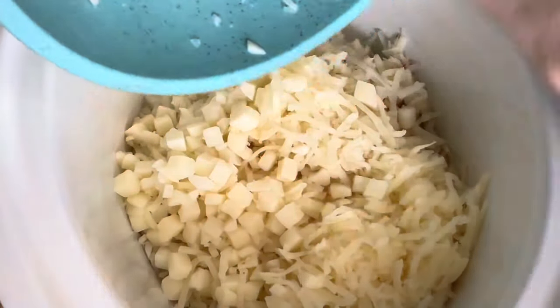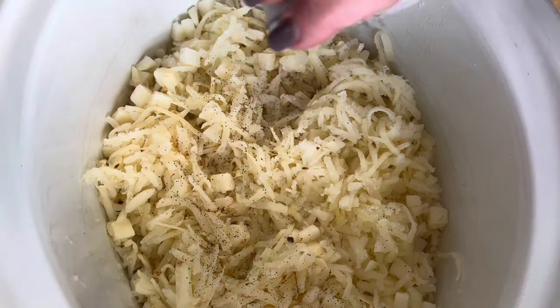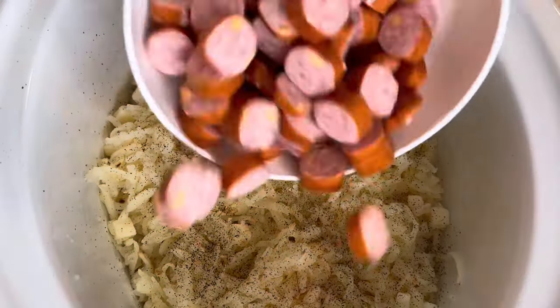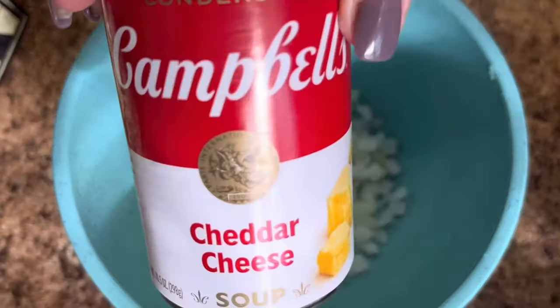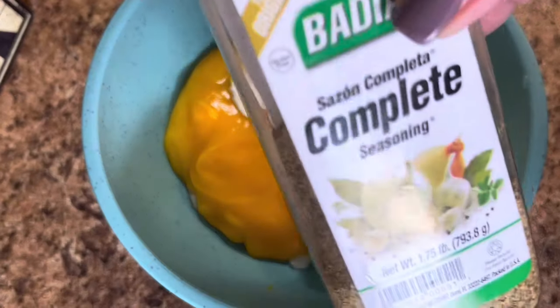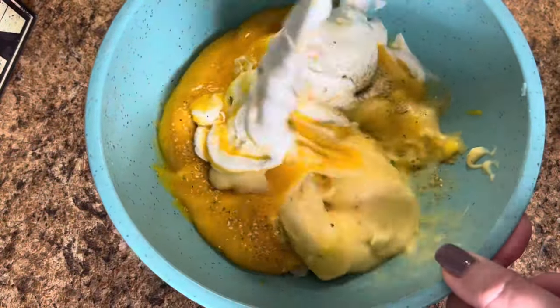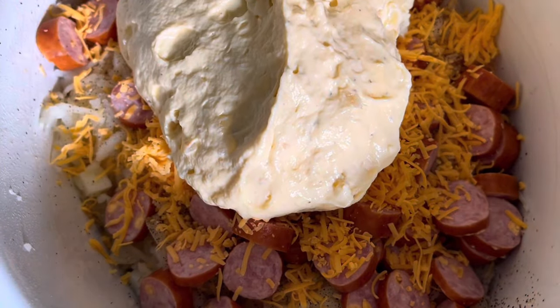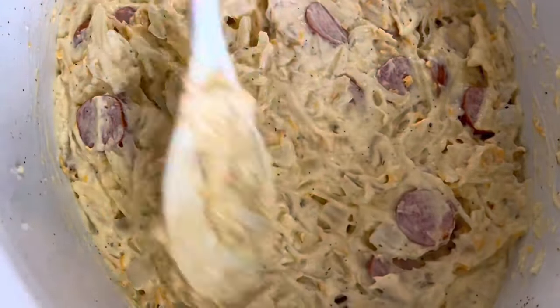Number four: cheesy potato and sausage casserole — comfort food yet again. I grated some potatoes and combined them with about half a bag of frozen southern-style hash browns, put those into a well-sprayed crock pot, seasoned with salt and pepper, added cut-up cheesy cheddar better-cheddar sausages, and covered with about a cup of shredded cheese. In a separate bowl, mix one small diced onion, one can of cheddar cheese soup, one can of cream of chicken, eight ounces of sour cream, and your seasonings — I love my Badia complete. Pour that right over the potatoes, cheese, and sausage, and mix it together.